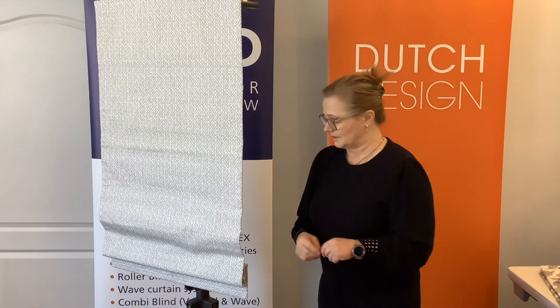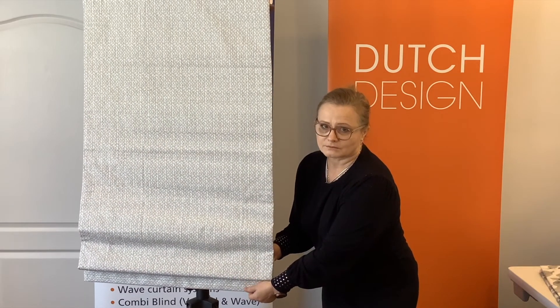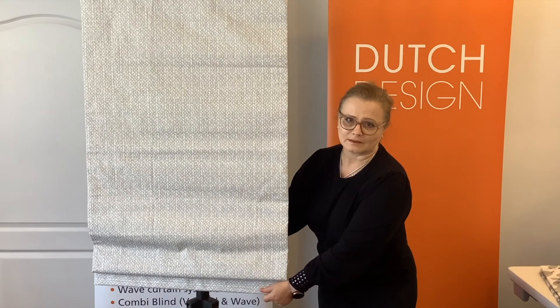Another option is to add extra weight at the bottom bar, and this will keep your shade in balance.